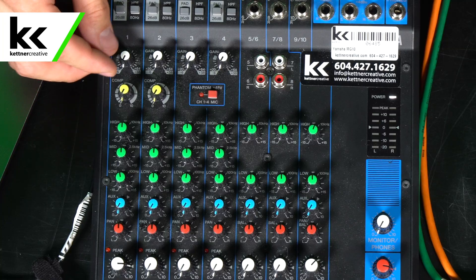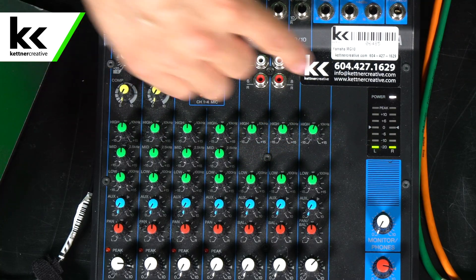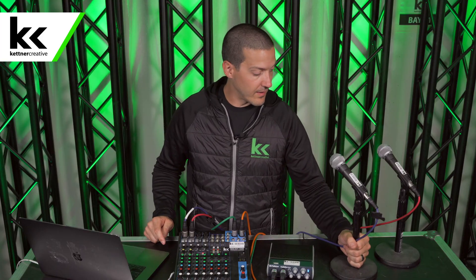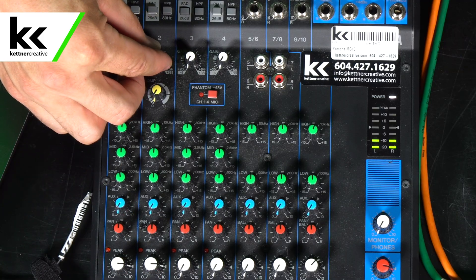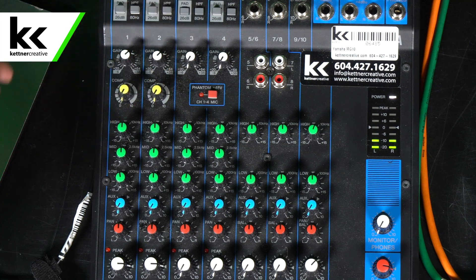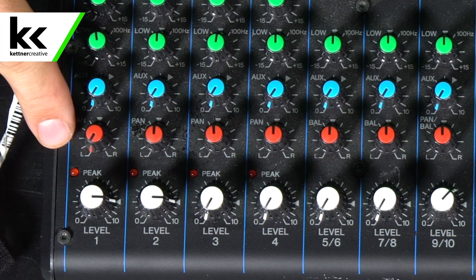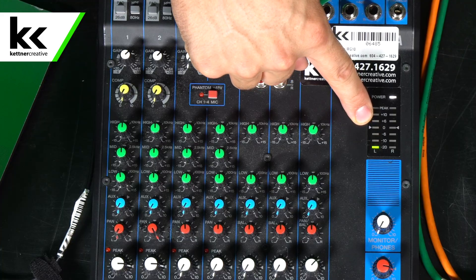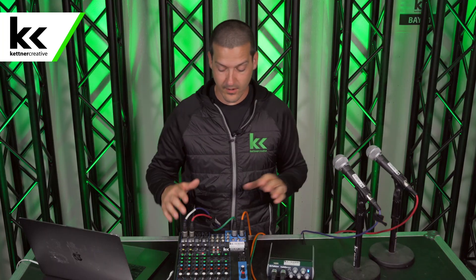As we speak into the first microphone you can see we're not getting any level on the meter, so I'm going to increase the gain until that level comes up somewhere between minus six and zero. You can see we're at a good point, just touching off zero. We'll grab the second microphone and copy the same settings until we see the meter move up to that minus six or zero position. Next we're going to pan these so the first microphone goes to the left and the second microphone pans to the right. As I speak into the first microphone you can see the left side is moving, and speaking into the second microphone the right side is moving — we're sending stereo sound from the audio mixer.